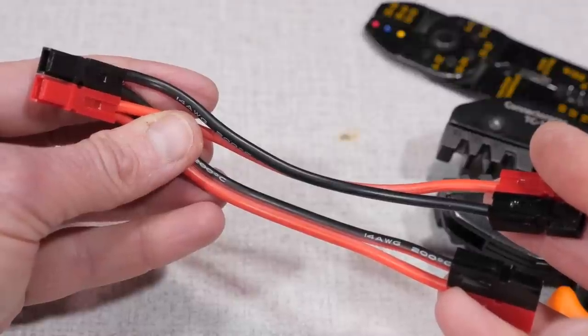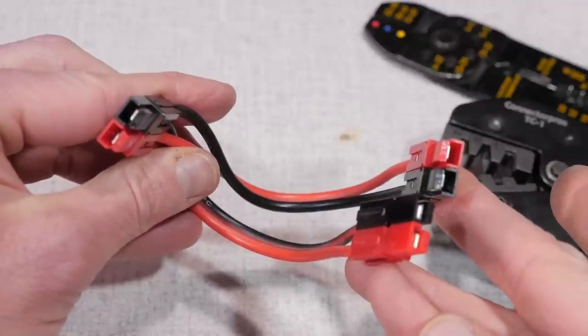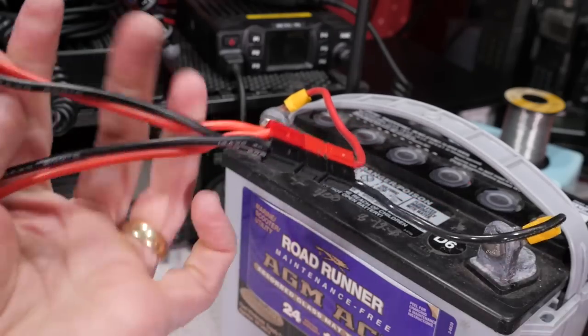And that's all there is to it. You can now dress the ends of the plugs with shrink wrap if you wish, but that's really not necessary. Now you have the flexibility of powering two devices from your power supply or your deep cycle battery.